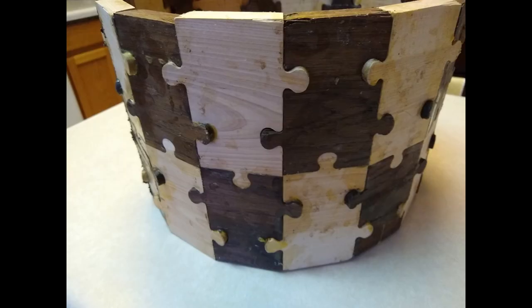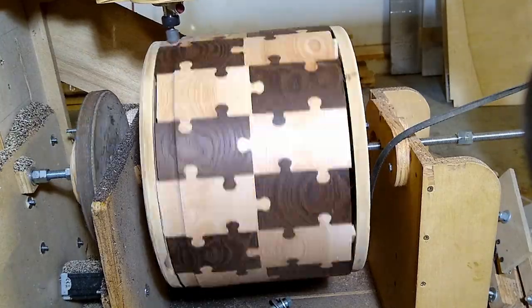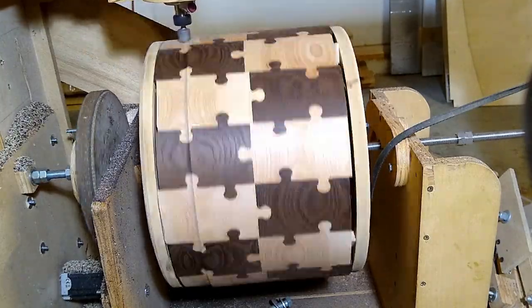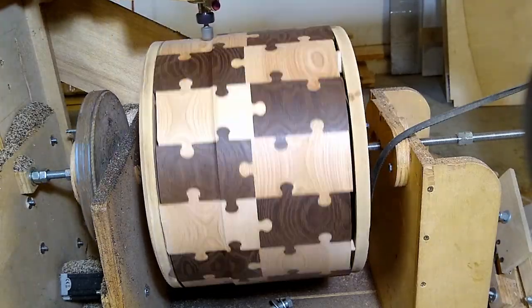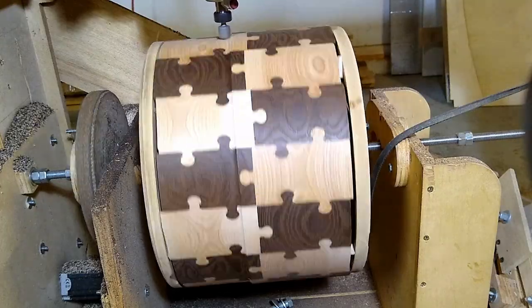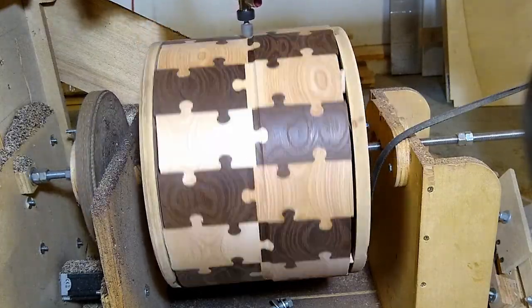At this point we have the completed raw shell, ready to start finishing and smoothing — skimming to get everything perfectly round inside and out. The CNC is now rounding the outside of the drum. It'll move about 40 thousandths of an inch each rotation, and I try not to take more than an eighth of an inch off each pass. Any more than that pushes the machine harder than I want, and you can get bad results.